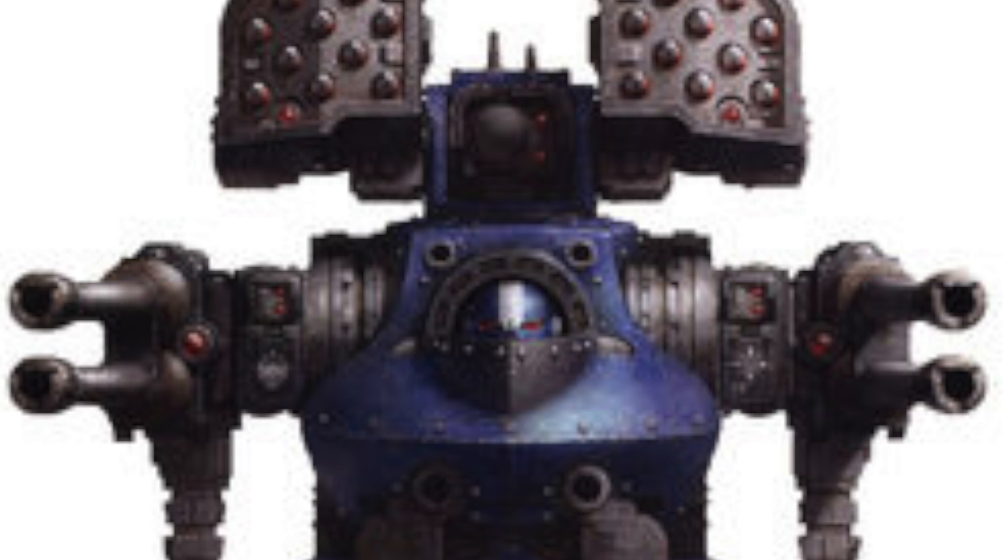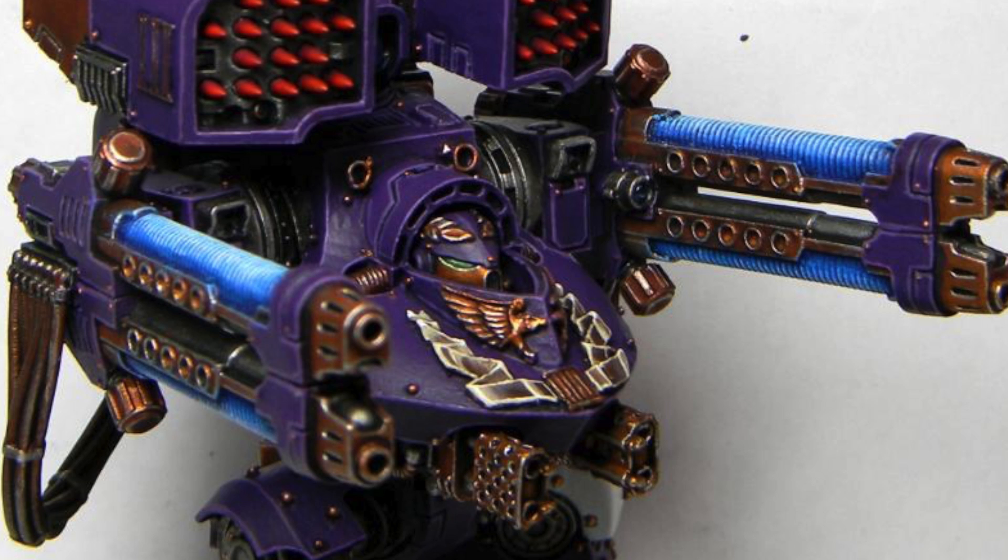Without further ado, let's jump into the lore on the Deredeo pattern dreadnought. This dreadnought is an imperial pattern cybernetic combat walker used by the Space Marine Legions during the days of the Great Crusade and the Horus Heresy. The Deredeo pattern dreadnought has served as a cybernetic sarcophagus for an Astartes warrior who had been so badly wounded in battle that his only chance for continued service to the Emperor lay in being interred within the cybernetic sarcophagus of a dreadnought.